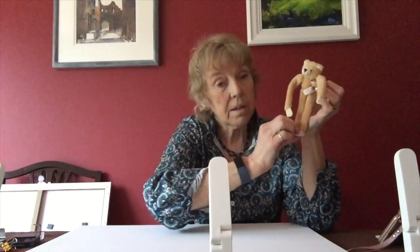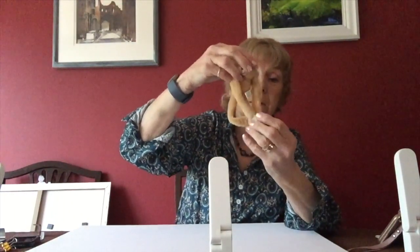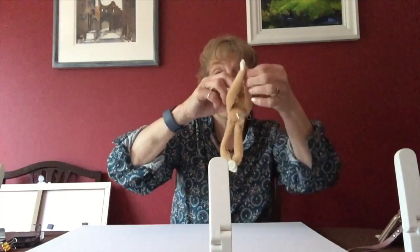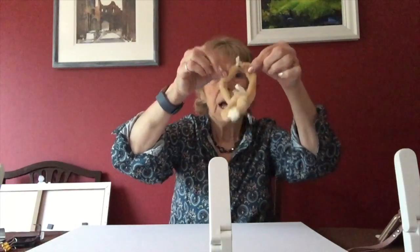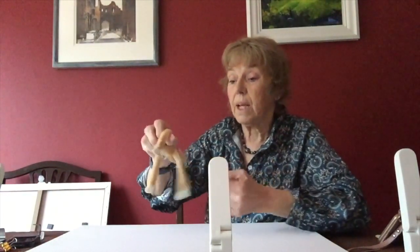Because inside his fingers there, and inside his feet there, there are little tiny magnets. So he can make his foot and his arm link up. He can make his feet link up, or he can make just his hands link up. And if I throw him, he will attach to a radiator.